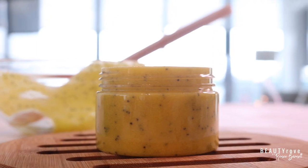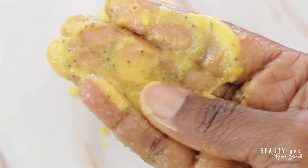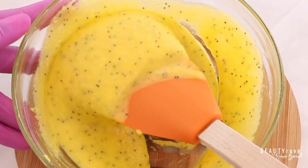Hey guys, welcome to the channel. So in today's video I'm showing you how to create a salt and sugar body exfoliating scrub.